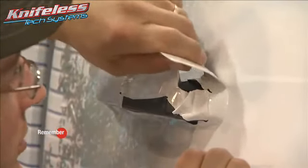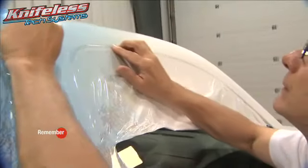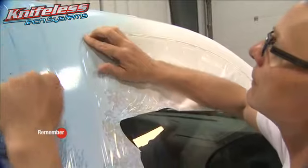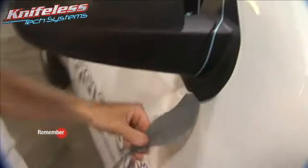Once the vinyl is in place, be sure it is pressed firmly over any tape to ensure a clean cut. Use the filament to cut the vinyl by pulling at a 30 to 45 degree angle, and then remove any excess vinyl.